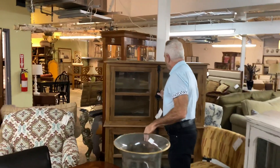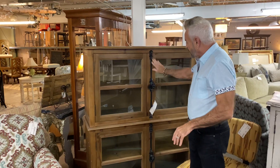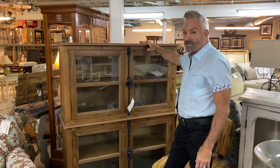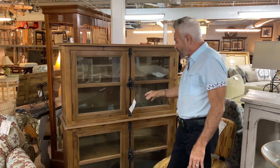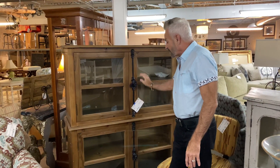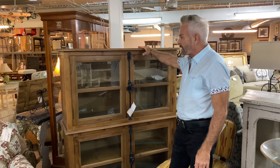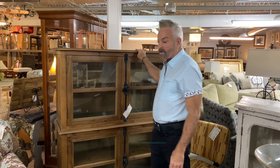This bookcase is one of our newer pieces, and I particularly like it. Look at the hardware — so rustic looking. This would absolutely work; I could even see it used in a kitchen to put dishes in, or for canned goods — that would give it a real farmhouse look. It's $1,299.99, has glass doors, and shelves for lots of storage. It's an exquisite piece you could use in any room, though I think it would look especially great in the dining room or kitchen.